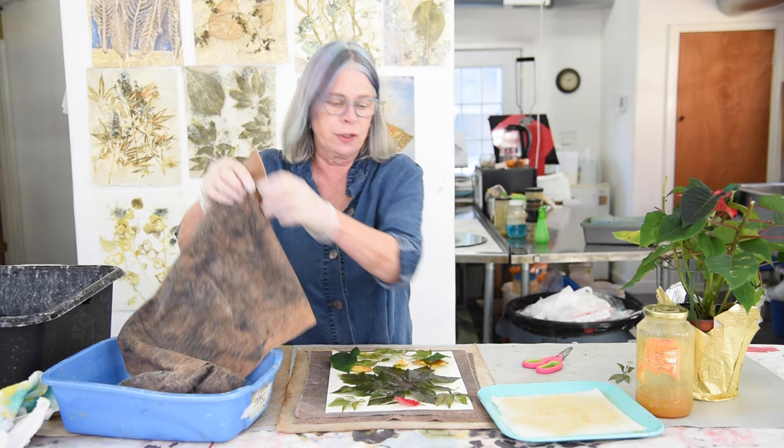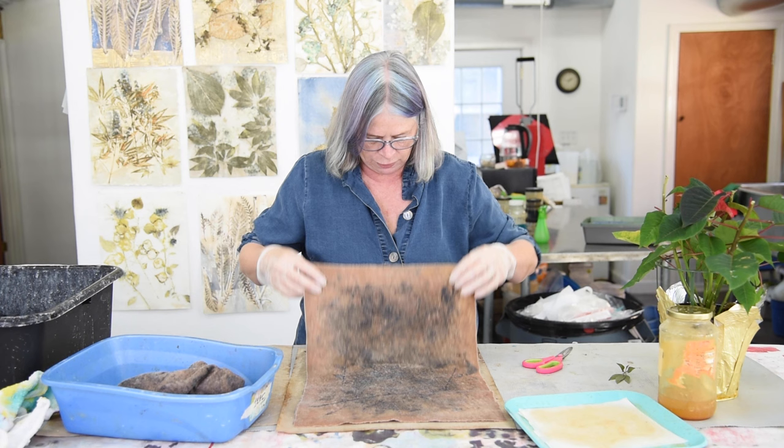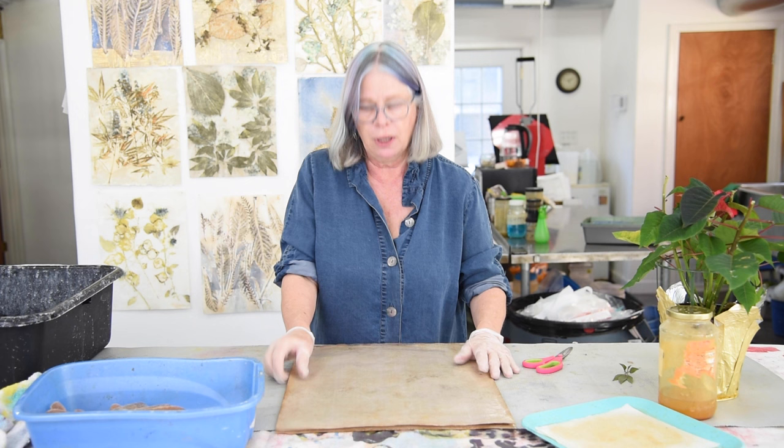Now I lay the felt on top of the foliage, then another piece of wet felt on top of that. So the stack is: two pieces of wet felt on the bottom, the paper, the foliage, two more pieces of wet felt, then another piece of Teflon. I did research the Teflon — there was some question about its safety, but this press never gets hotter than 310 degrees, and Teflon is stable up to 500 degrees. You could use silicone instead, but the Teflon helps as an insulator and also protects the platens in the press.